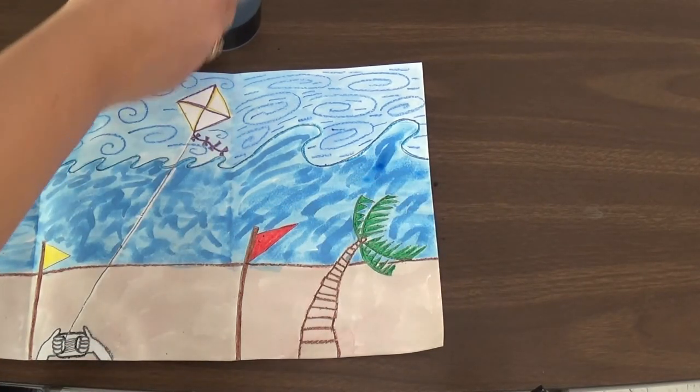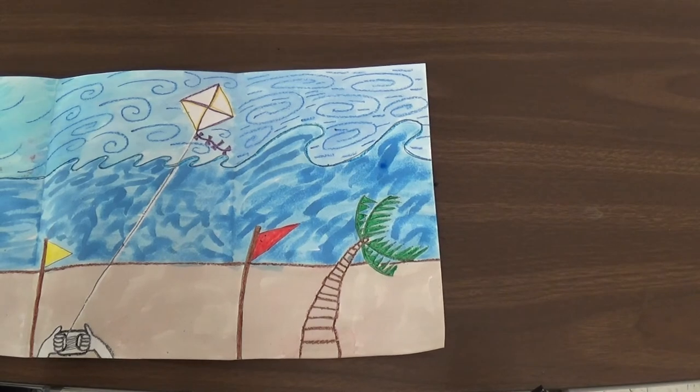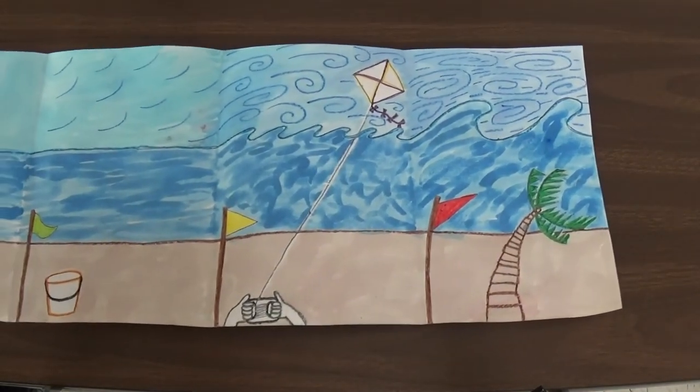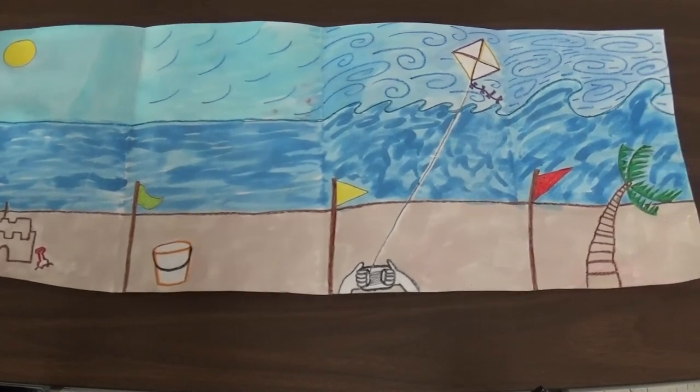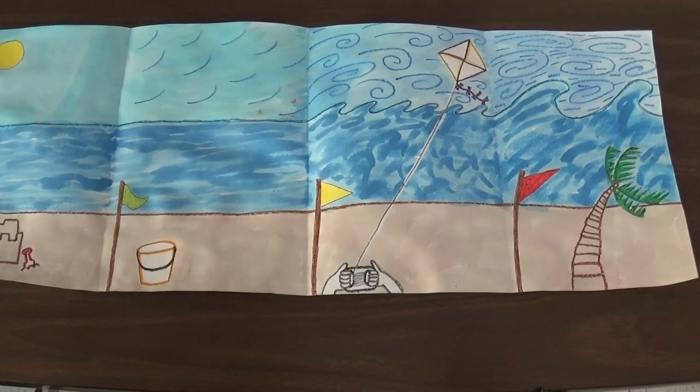So you have a beautiful painting of gale force, strong winds, a nice breeze, and a calm day. Great job first graders.